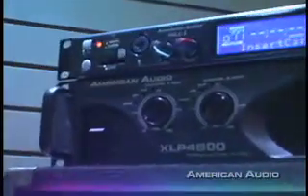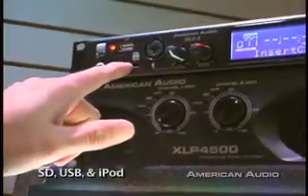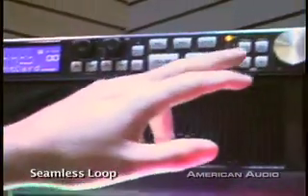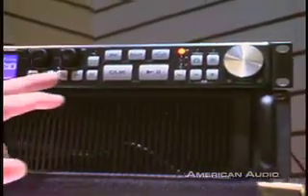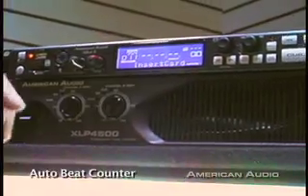At American Audio we found there's a big market for single CD players with pitch control that are rack mountable. The Media Operator is going to take that place in a lot of regards. It's a single rack space unit. You can play from SD, USB, or iPod. You have pitch control, seamless loop, tempo lock, advanced track search, all the professional features, song titles come right up in the screen, auto beat counter.